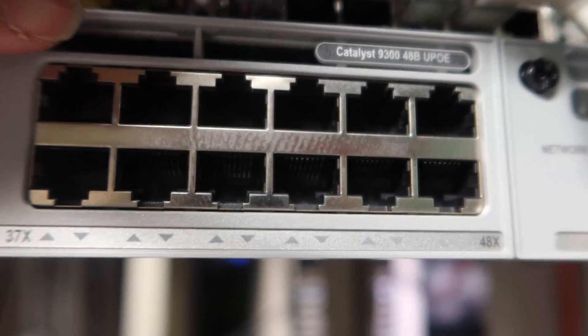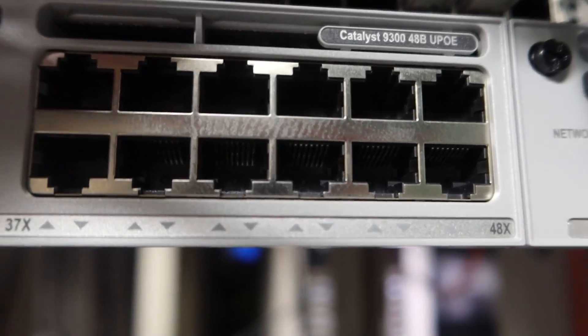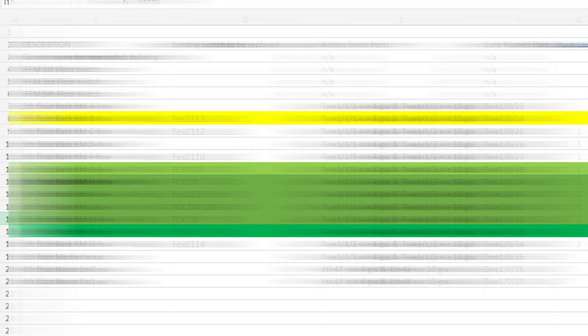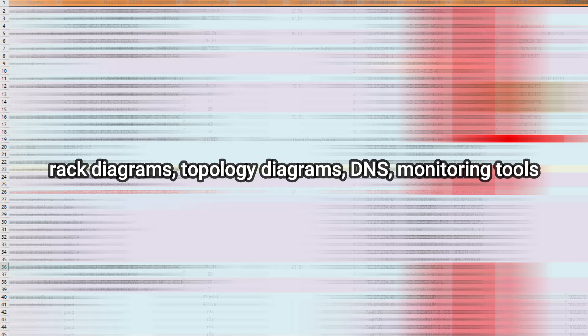After testing that everything is working and there are no more issues, the next step is documentation. Make sure you update the network documentation with the new equipment — network diagrams, topology diagrams, DNS records, monitoring tools, and your spreadsheets.